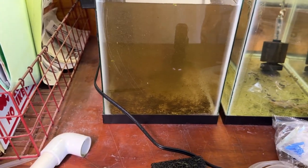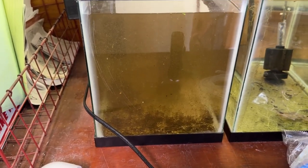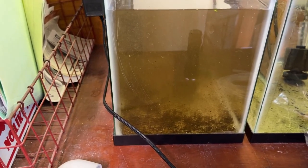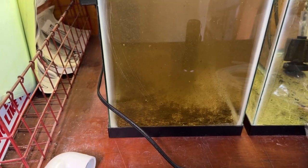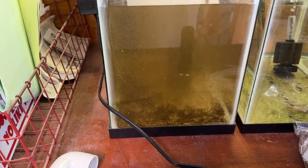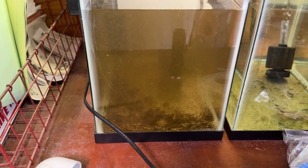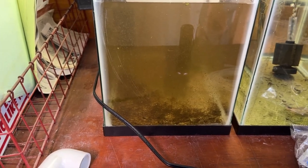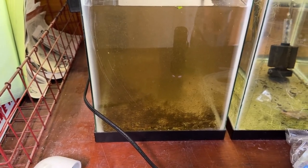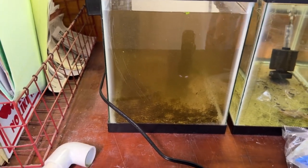I have spent half an hour or more trying to net really tiny little shrimp out of the bucket with a flashlight and a shrimp net. But after I've gone ahead and cleaned the filter in the bucket, it's just easier. This is just an easier way — not nearly as laborious or tedious. Just kind of let it settle.